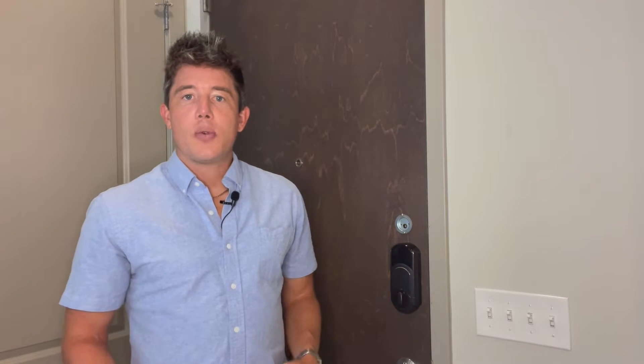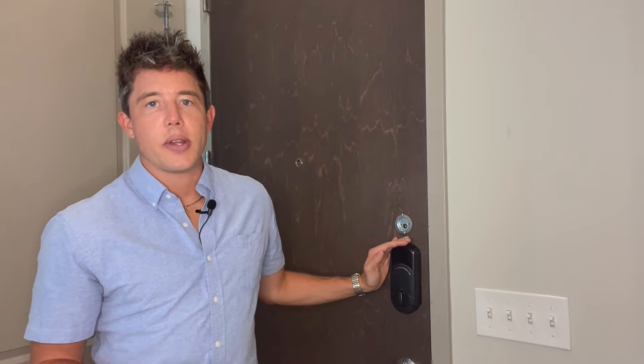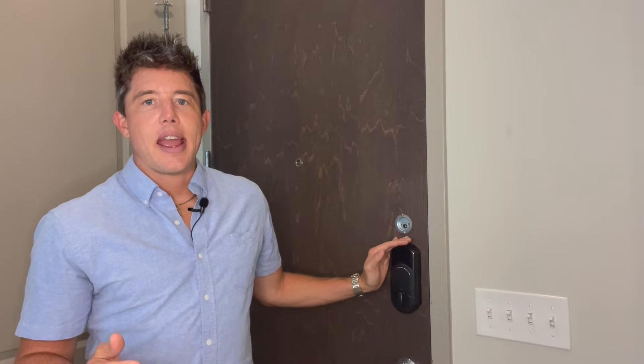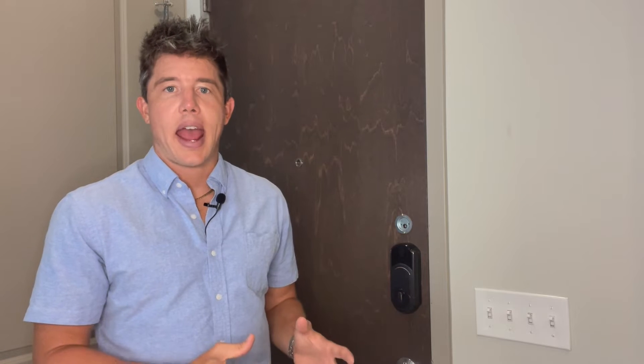Hi guys, this is Matthew. I'm going to be walking you through the Kwikset Front Door Lock. This is a smart front door lock that we use at all of our properties, and I thought I'd walk you through the ins and outs of this device. There are a few instances where knowledge about how this device works is super useful, whether that's troubleshooting for a guest, a cleaning person, or what have you. So let's take a look.